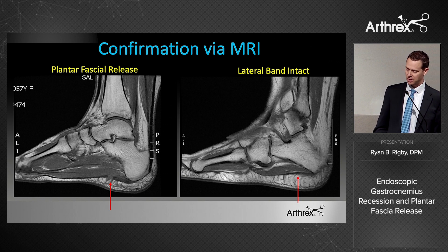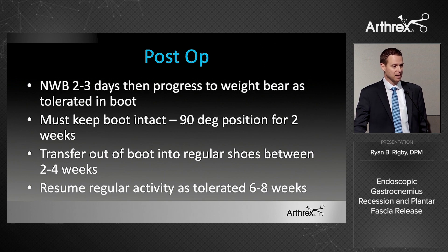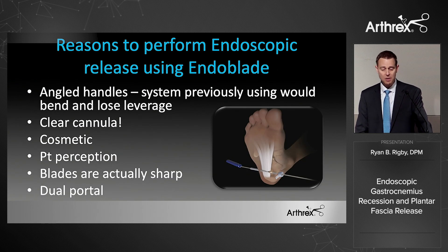Post-op protocol: I let patients walk in a boot at two to three days. I think it's important to keep them in a boot, especially at night, to maintain stretch at 90 degrees. I transfer them to regular shoes around two to four weeks — I don't want this to tighten up. If you leave them non-weight-bearing or in a cast too long, there's a chance it heals tight. I allow return to regular activity around six to eight weeks.